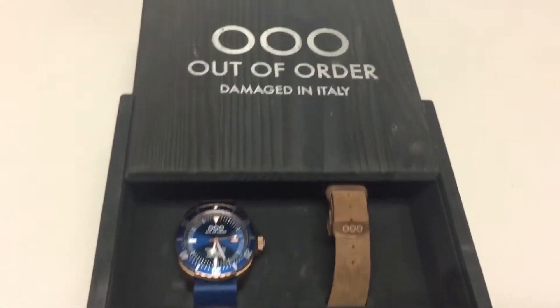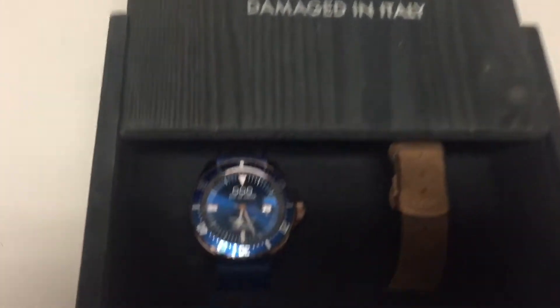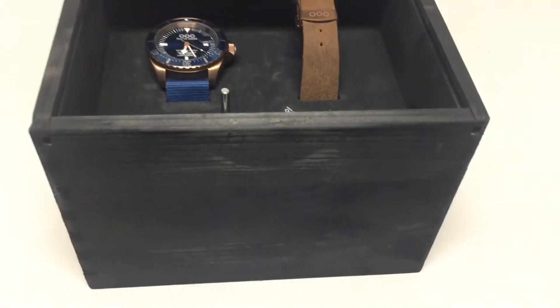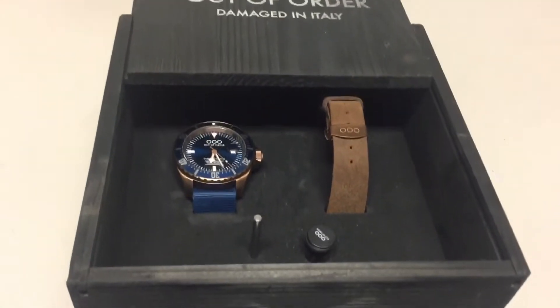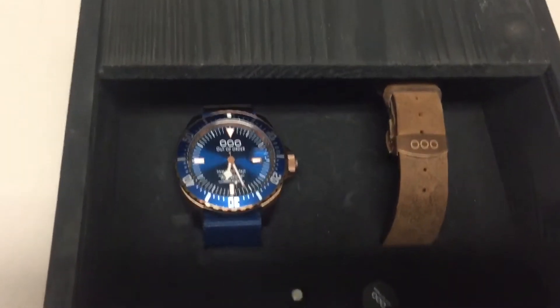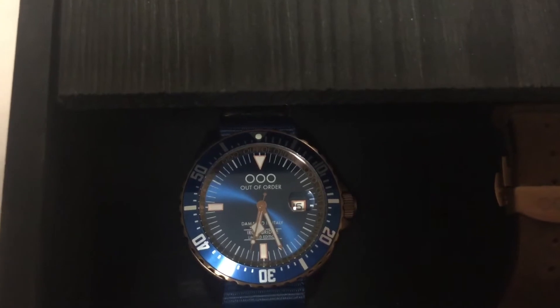Here's another one for you guys — this is Out of Order, damaged in Italy. Look at this! These Italians are really making it happen. I'm proud to say that because I am half Italian on my mother's side. Look at that bad boy sweeping.